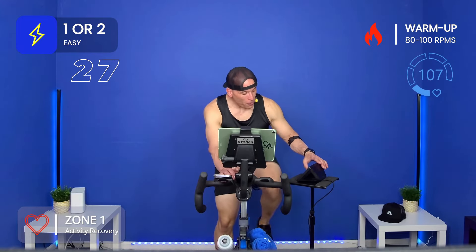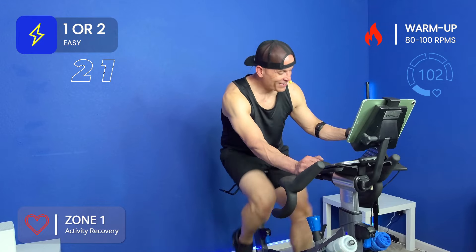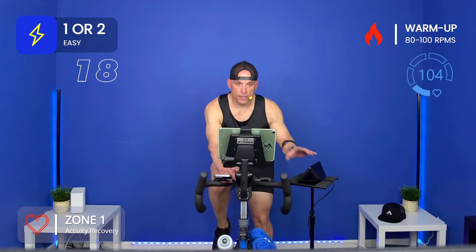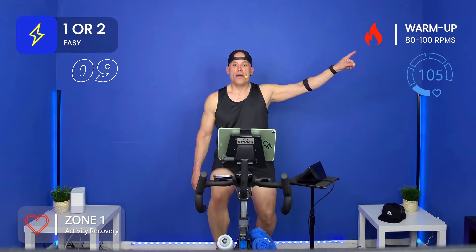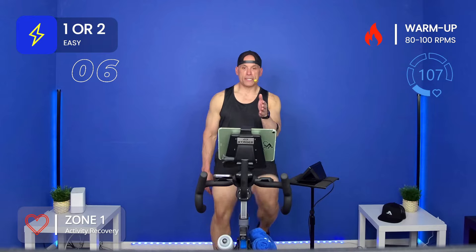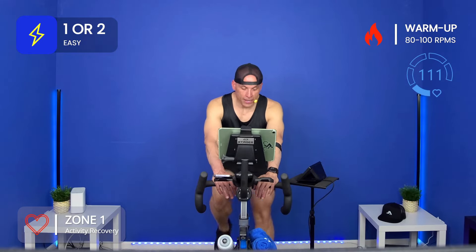We've got different angles to keep you engaged — the flywheel, the side camera, the center. Keep moving. Just go a little faster. You can see in the bottom right, 80 to 100 RPMs, and then you go a little faster when we warm it up. If you're at 80, go to 90. If you're at 90, go to 100. If you're at 100, go to 110. If you don't have a way to measure your RPMs — revolutions per minute — just follow my leg speed.